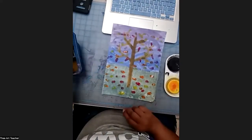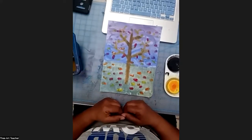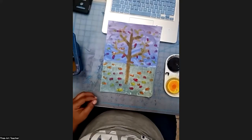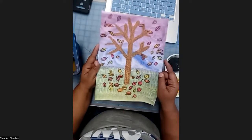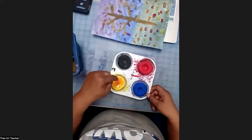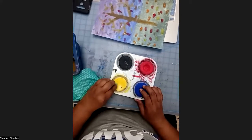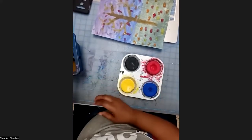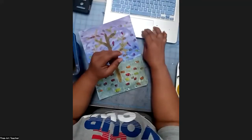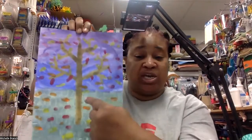And there we have part two done. We have to wait for this to dry before we can do part three, which is adding details with our crayons. I also almost forgot to clean my yellow — before I do anything else, I must clean my yellow. So I will see you guys in part three of our cool colored sky and warm colored leaves lesson.